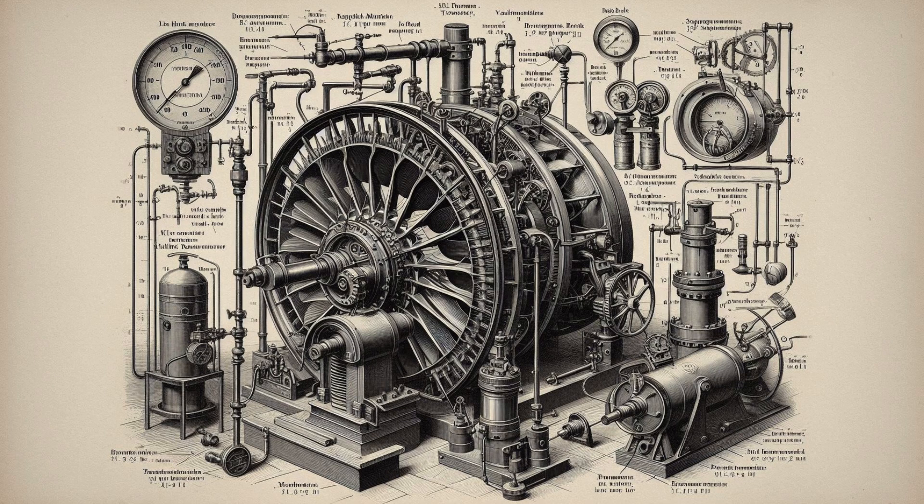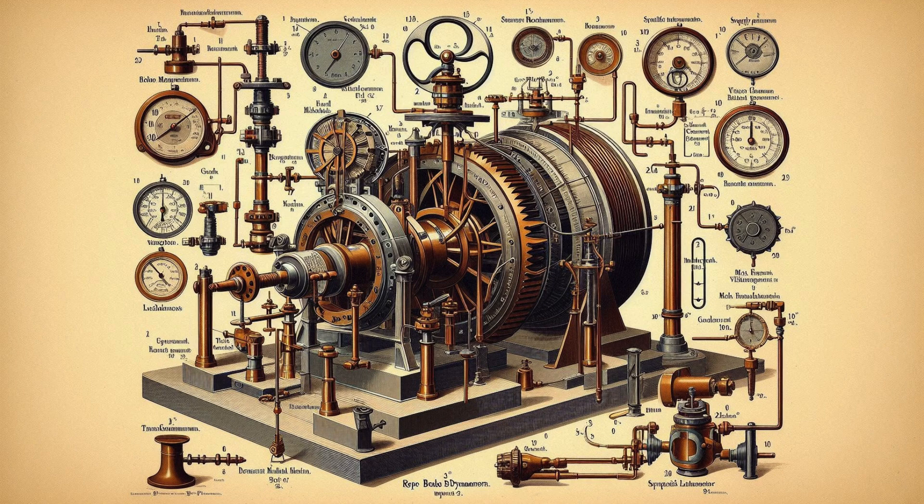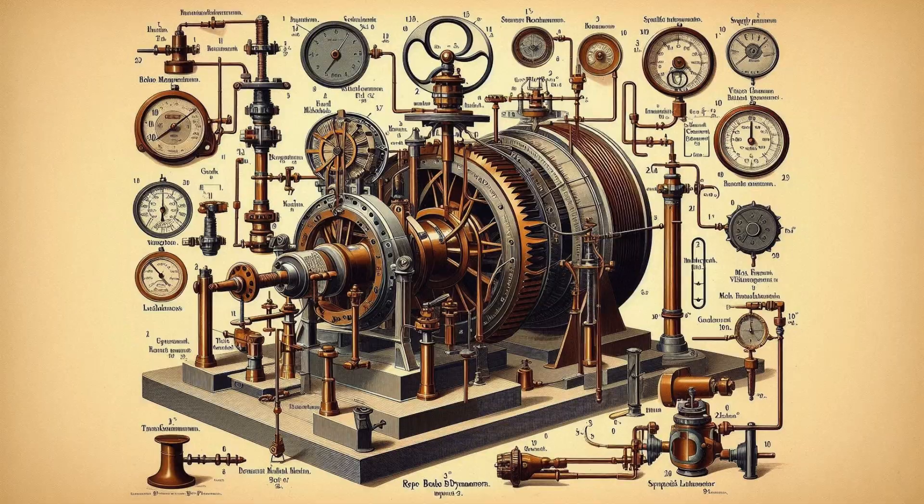That is why a Francis turbine is also known as a reaction turbine. In a Francis turbine, the pressure at inlet is more than that at the outlet. This means that the water in the turbine must flow in a closed conduit. Unlike the Pelton type, where the water strikes only a few of the runner buckets at a time, in the Francis turbine the runner is always full of water. The moment of the runner is affected by the change of both the potential and kinetic energies of water. After doing the work, the water is discharged to the tailrace through a closed tube of gradually enlarging section — this is known as the draft tube.